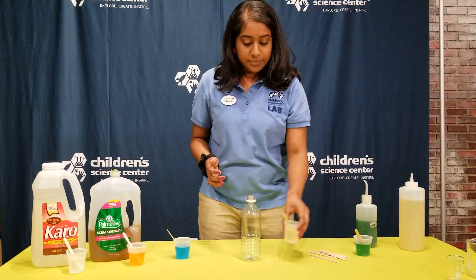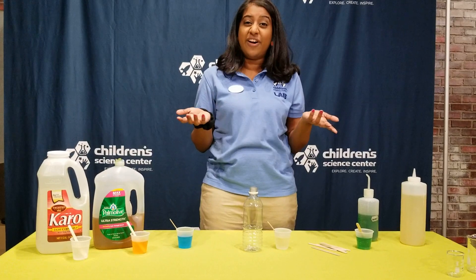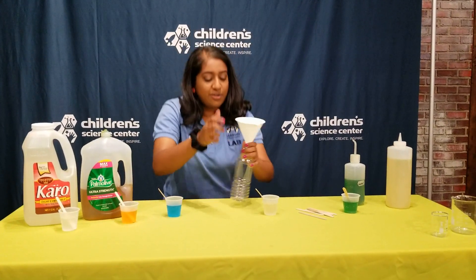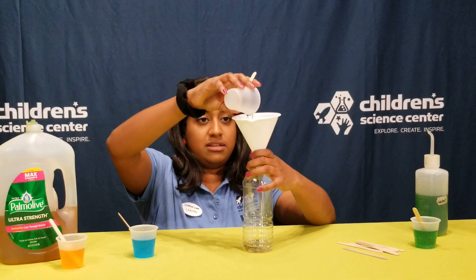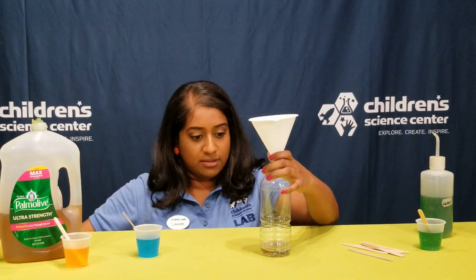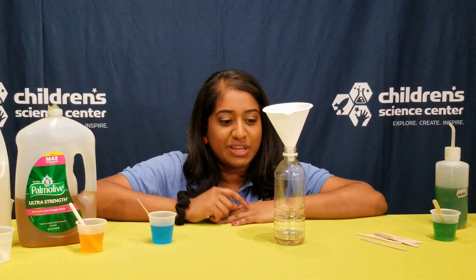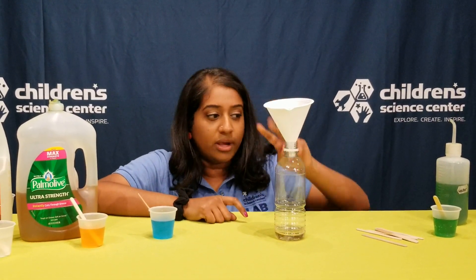I'm gonna start with my oil. If I pour this in there it might get a little messy, I think I need a funnel. So I'm gonna pour the oil in just like that. In our water bottle right now is just oil, right? Actually, there's also air in this water bottle. So there are two things, air and oil.